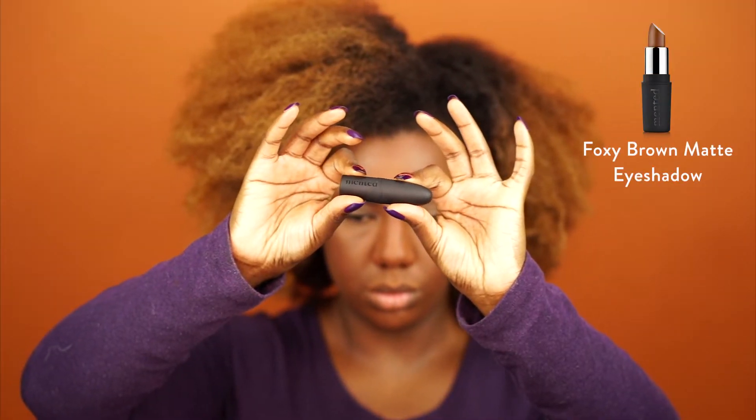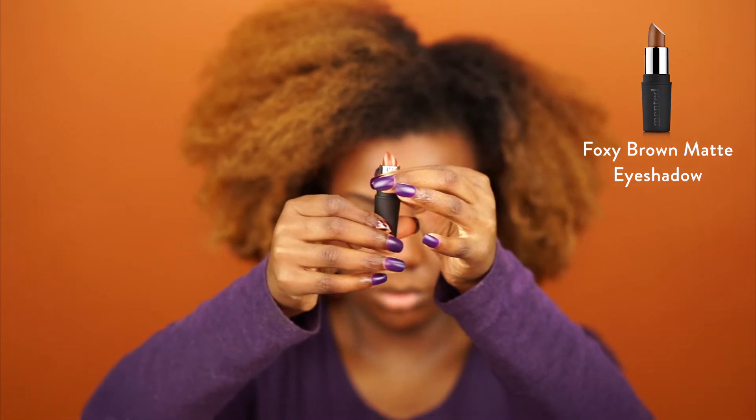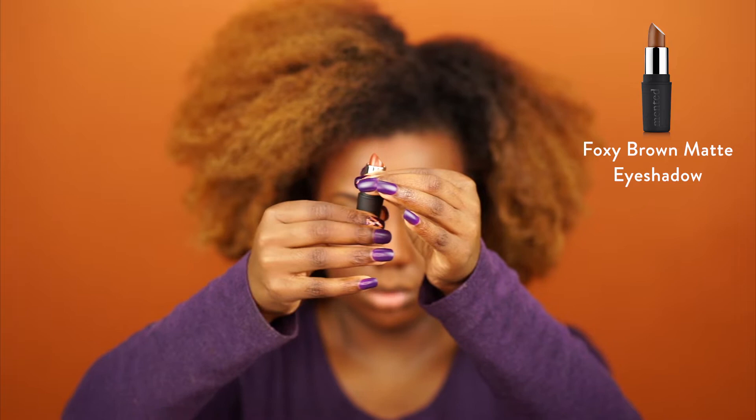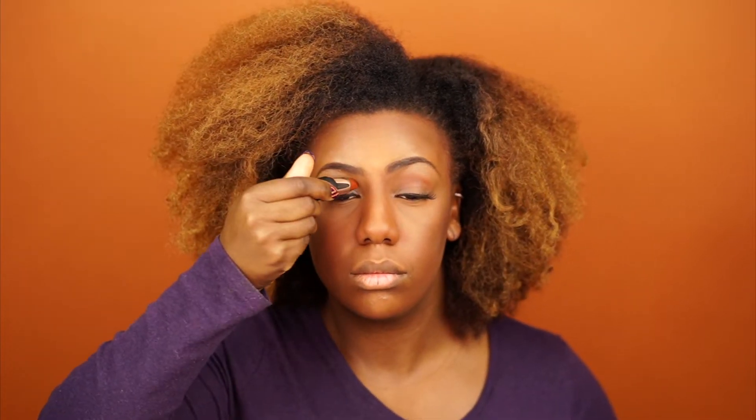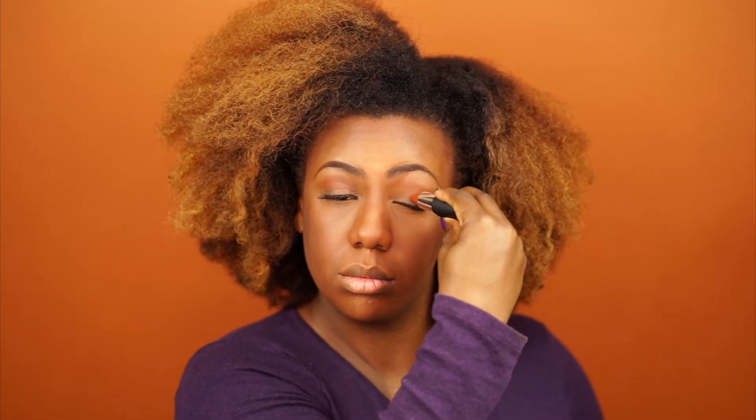Next up, I'm going to use the Foxy Brown Matte as an eyeshadow. I'm just applying this to my crease and my lid before blending it out. I love this shade on my skin — it's a very vibrant brown and it looks really natural.